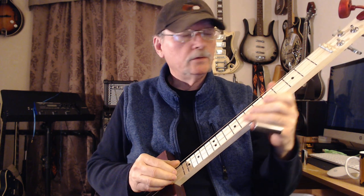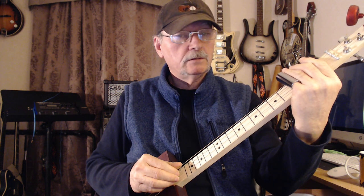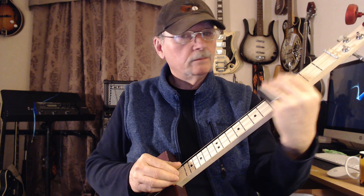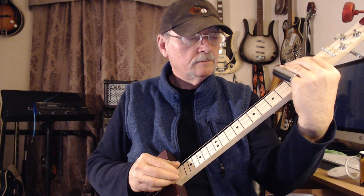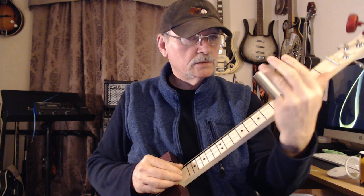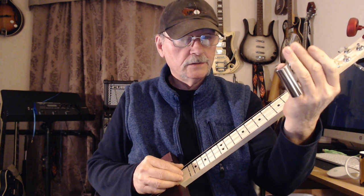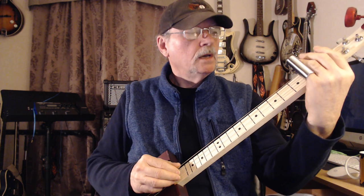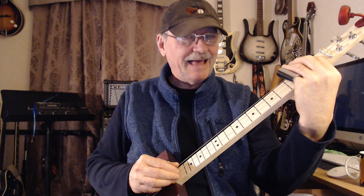Now for the melodic part we're going to use a slide. We're going to play the 3rd fret and the 5th fret, but only on one string. We're going to reach over the other strings, and we're going to make sure that we have a finger muting the slide. You can use a slide on any one of these three fingers: your 2nd, your 3rd, or your 4th. I'm using the 4th obviously, as long as you have a finger behind it to mute the strings so you don't get that clacky sound.